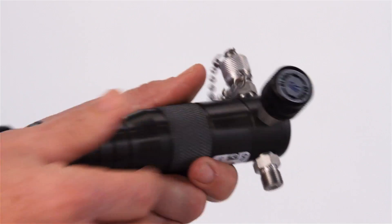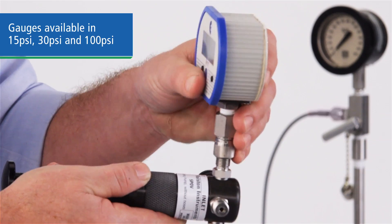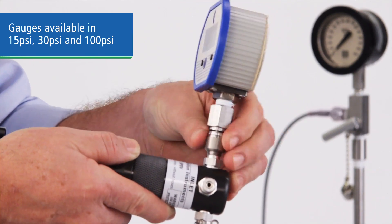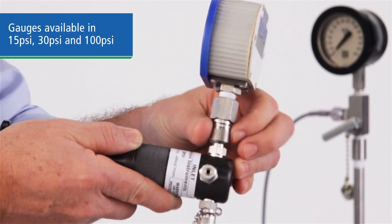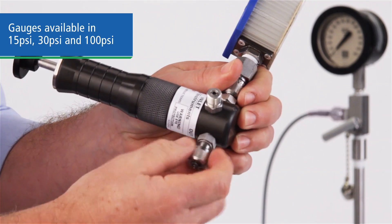There's also a bleed valve and the pumping piston. First, we'll attach our gauge to one of the outlet ports. You can use your own gauge and attach it with a quick test adapter, or we can provide the pump with a calibration gauge with ranges to 15, 30, or 100 psi.